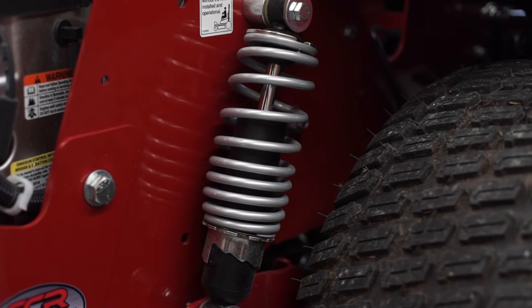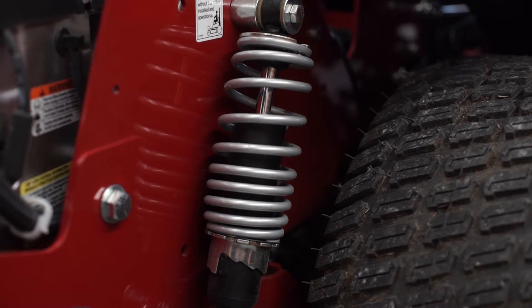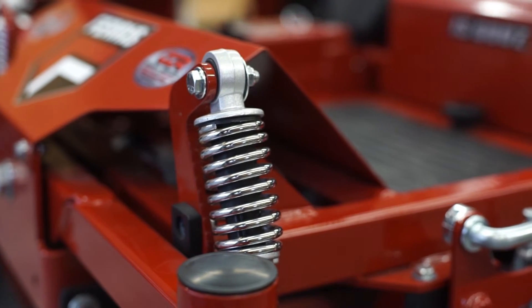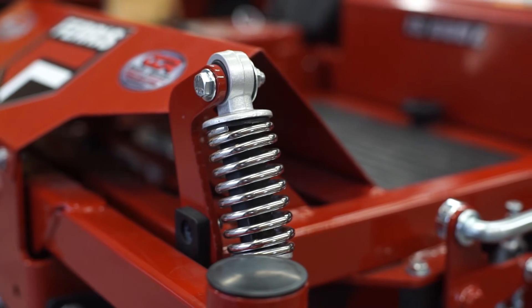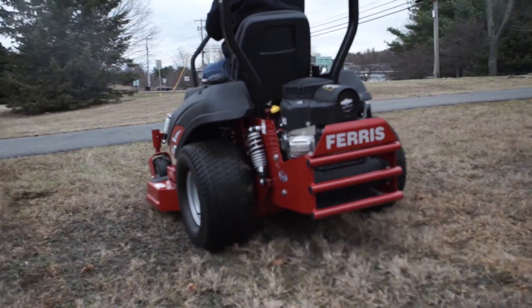The IS600Z suspension system is a patented suspension system which enables you to mow uneven terrain faster with a consistent cut quality, allowing you to be more productive. This suspension system consists of front and rear coil over shocks and a pivoting front axle.